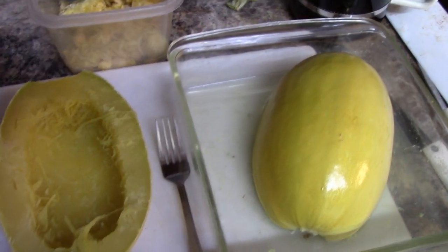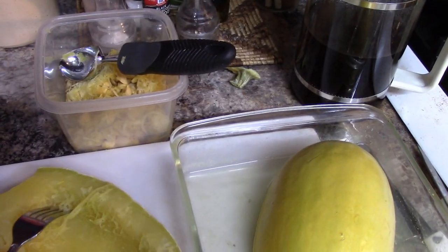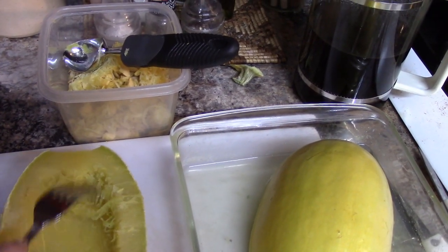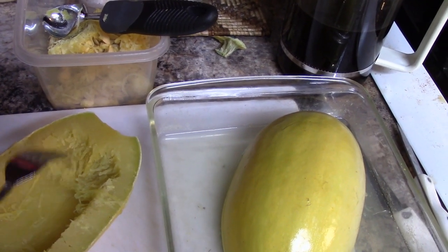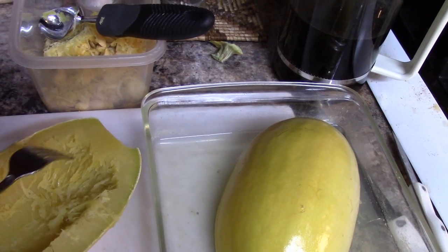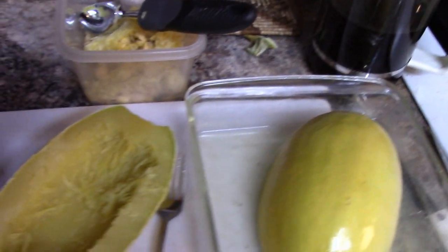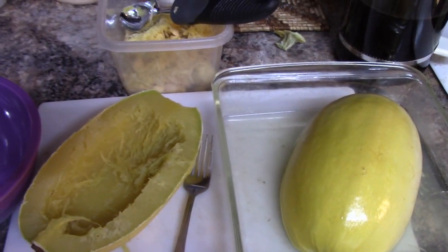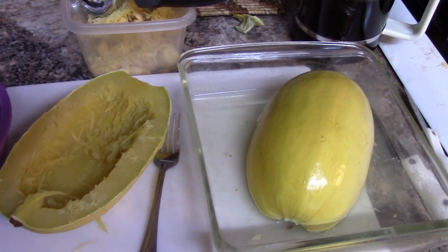Ten minutes and it's ready to go, and there are the spaghetti noodles — it's like magic. I'll scrape all of these out. I didn't season them or anything like that because I'm going to dehydrate them. We'll use some tonight for dinner and then we'll have some for the future.